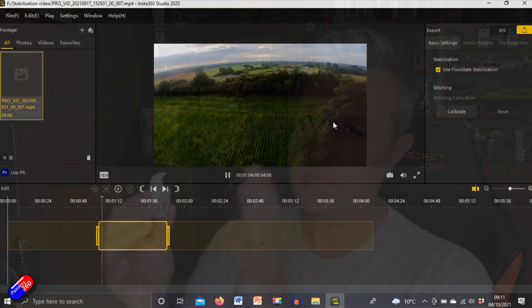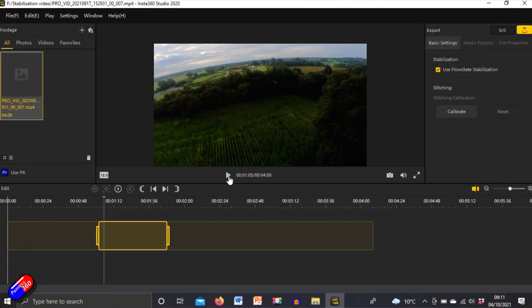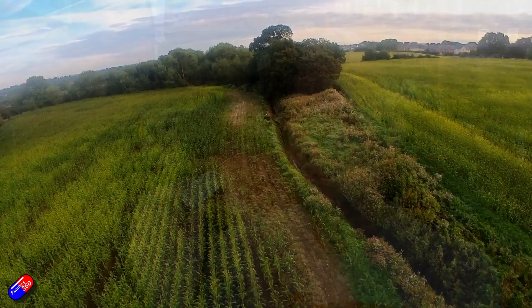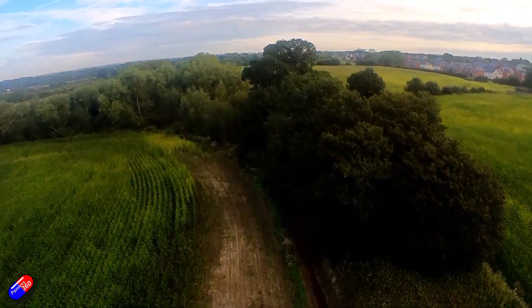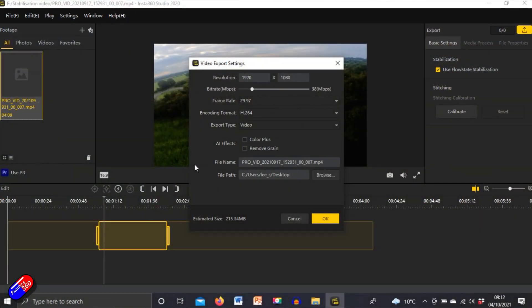Both of these cameras share one little quirk, which is that the stabilization you do within the camera you have to do in post using the Insta360 Studio program. In that original video there were some comments about some jerkiness in some of the footage, and this is because when you come to render the video you can save the bit rate for the video that you're about to render down.